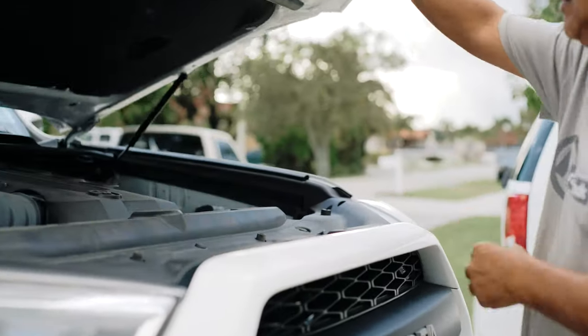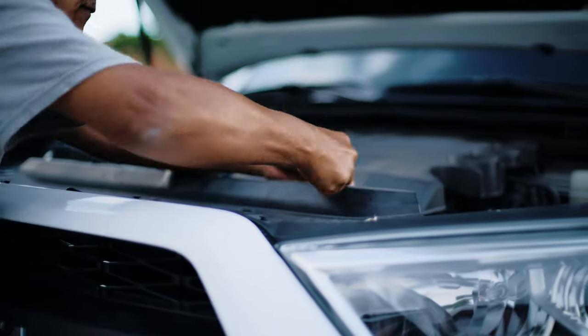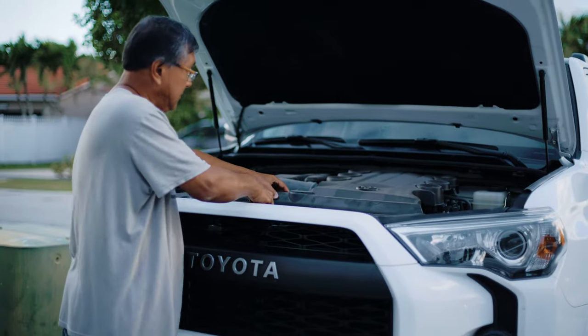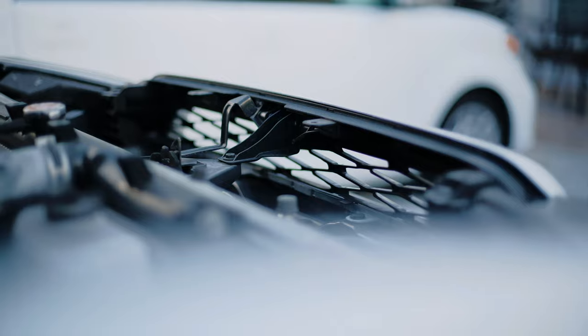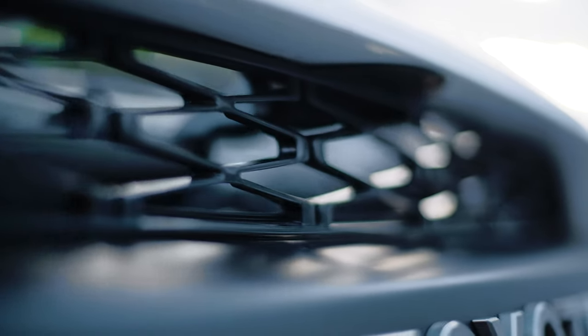The next step is to remove the grill cover. There are 13 clips that have to be removed. We struggled with it and tried using two flathead screwdrivers, but then realized all you have to do is push the middle down all the way and they come out easy — just push them and lift them out one by one.